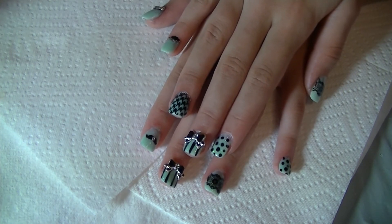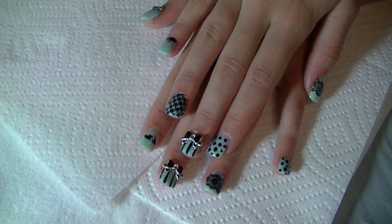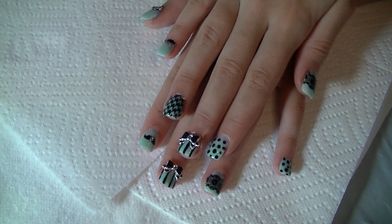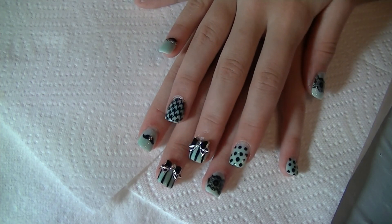Her first set of acrylics! What do you think? They're amazing. Alright everyone, take care and I'll see you on the next video. Bye bye!